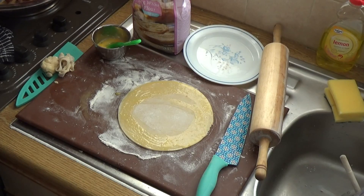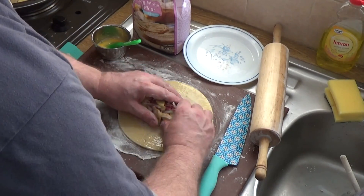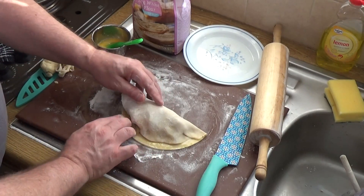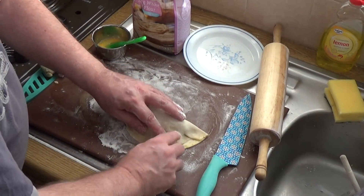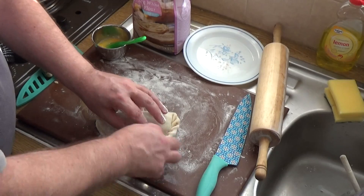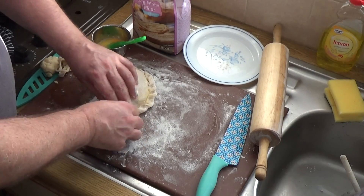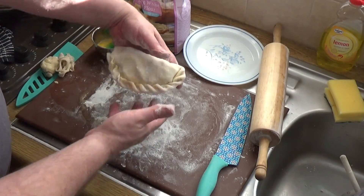Here we go again with the second pasty. Slide to one side, lift it up and over, just inside the lip, push it down, just inside the lip and push it down. Okay, then you start the fold — going around, lifting it up, pushing it in, lifting it up, pushing it in, working your way around. It's not an exact science, but it does look pretty if you do it right. Tuck that last one under and you end up with a pasty that looks like that.